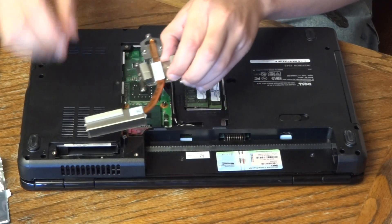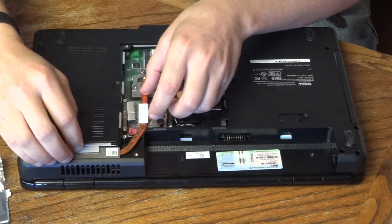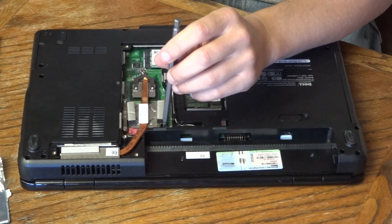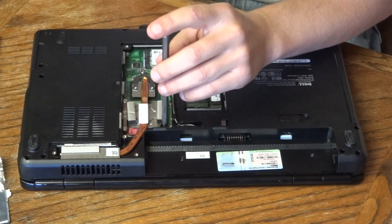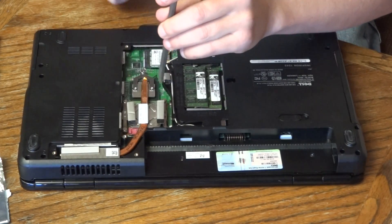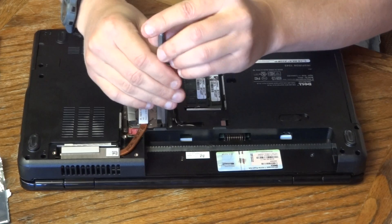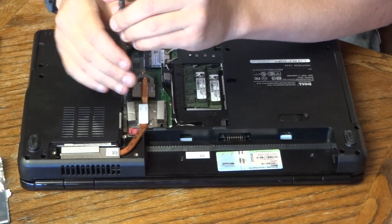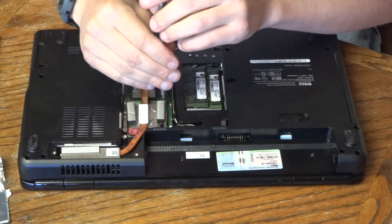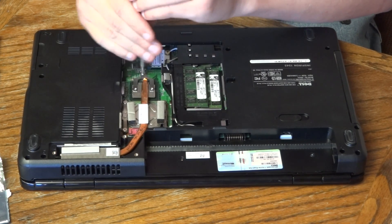Once you've got that on there, go ahead and replace this whole heat sink assembly. Line up all the screws where they go. Try not to move it around much after you seat it because you want steady pressure going straight down on that new thermal paste. I like to tighten the four screws around the processor first, going diagonal — do the diagonal ones first and tighten them about halfway. Then come back and do the same pattern, tightening them all the way down. This gets more even pressure on the paste. Then do the one down by the GPU last and tighten that one all the way down.